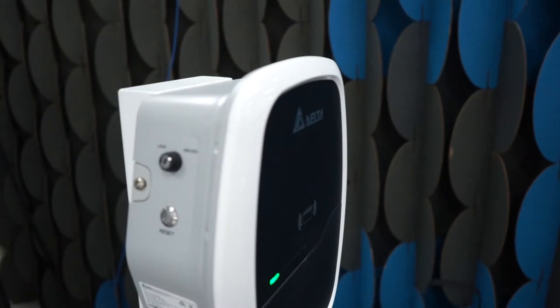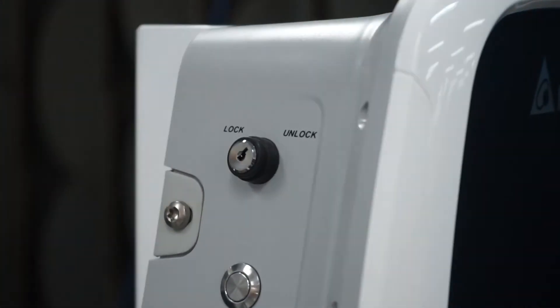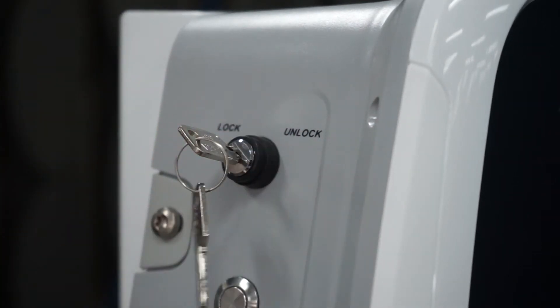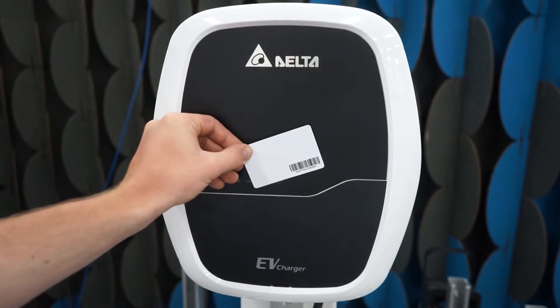The Mini Plus has two modes of operation: Lock and Unlock, found on the top left side of the charger. You can switch modes at any time using the key provided with your unit. When in Unlock mode your charger will be free to use. When in Lock mode the unit won't provide charge unless first authenticated with the provided RFID card.